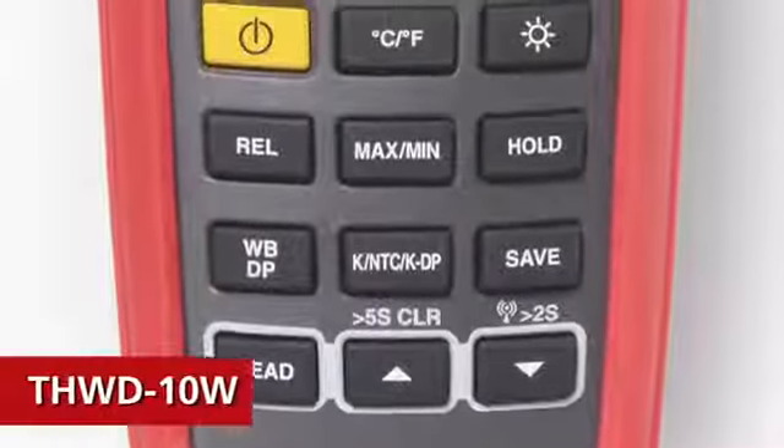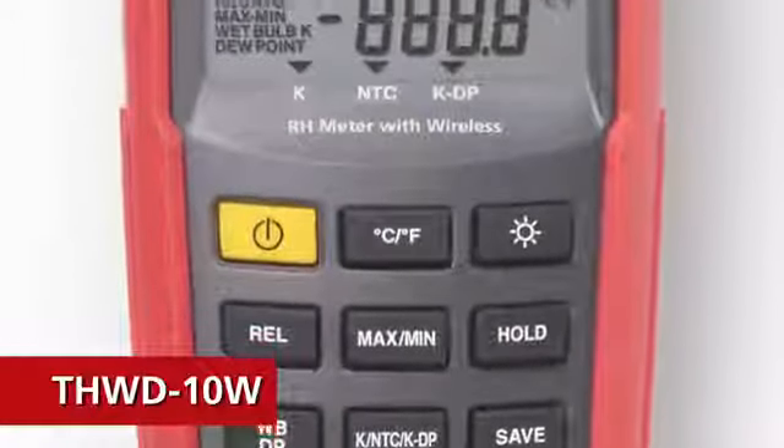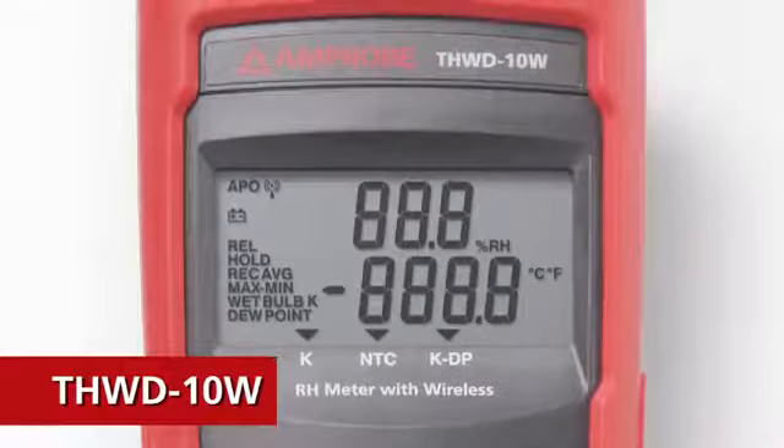The THWD-10W does it all with wireless two-way transmission, performing precision temperature and humidity measurements, and earning its place as the professional's preferred choice.